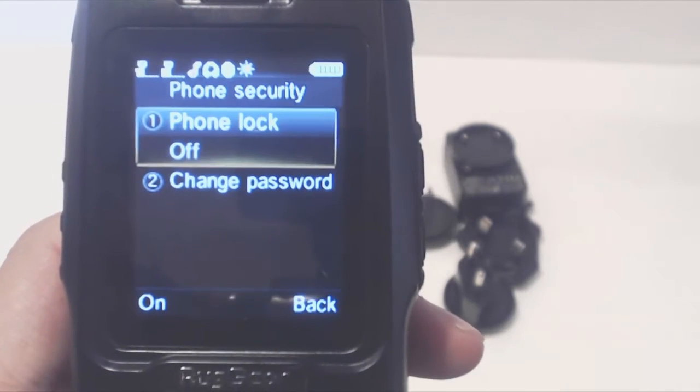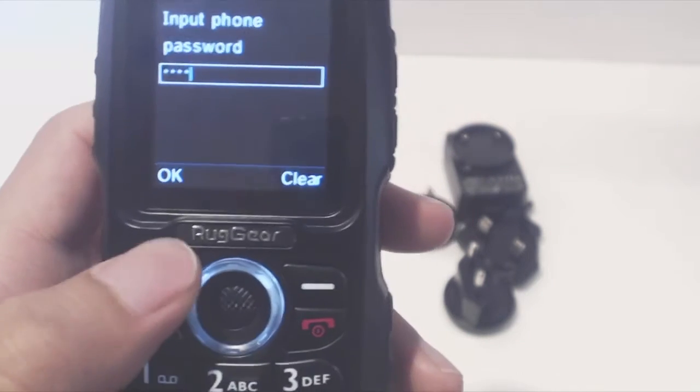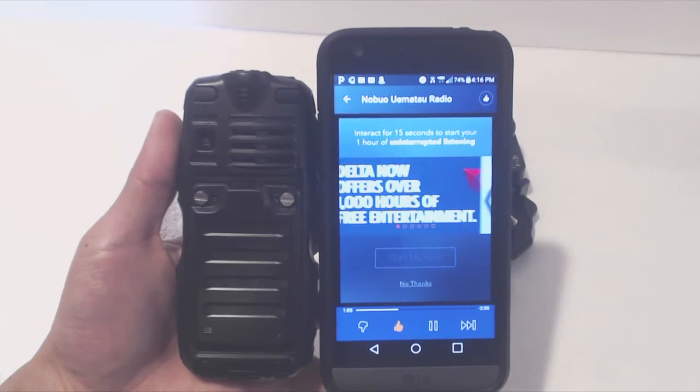In the security settings, you can set a password to lock the phone. The default password is 1122. The sound from the speakers is loud and has decent quality for a three-watt speaker, though it's not amazing.